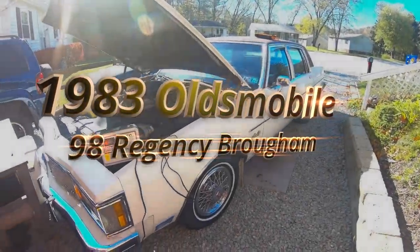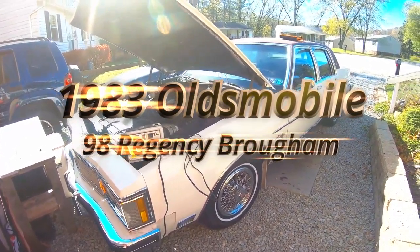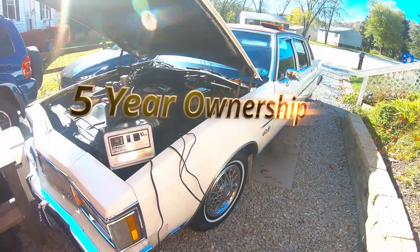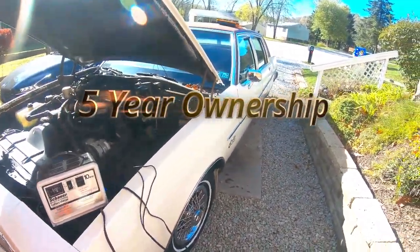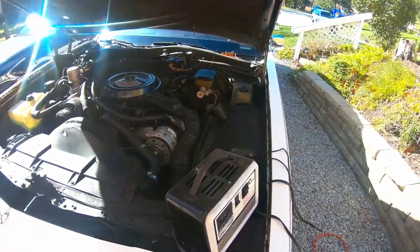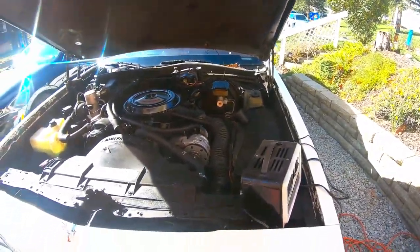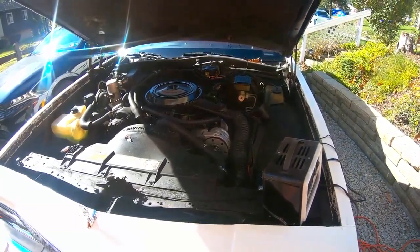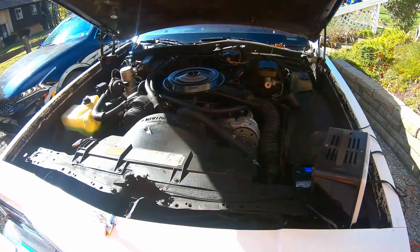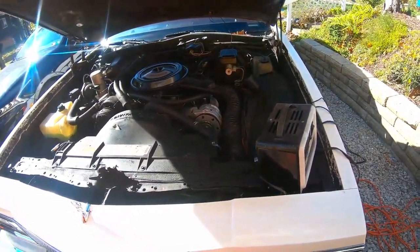Hello YouTube. I figured I'd make a different kind of video today. I haven't had a video on this car in a while. As you can see, it's getting near the end of its driving season here and hasn't been run in a while. We've had a lot of rain and a little bit of light snow so far this year here in Pennsylvania, and that kind of takes this out of commission.